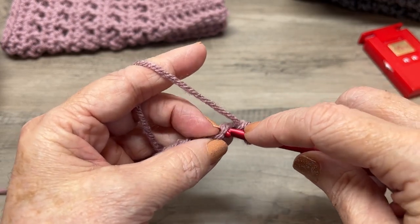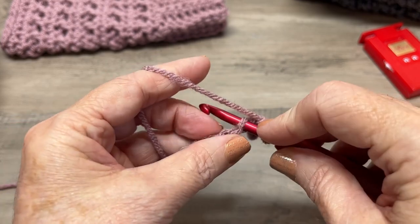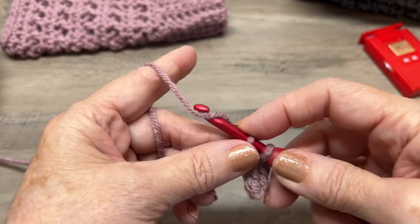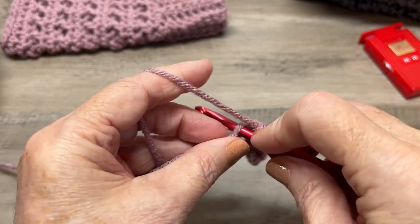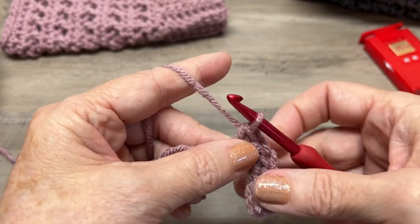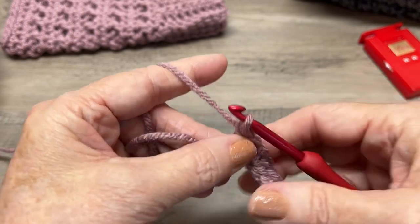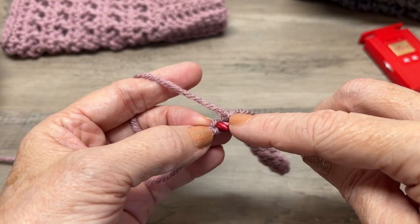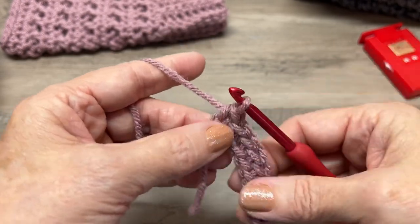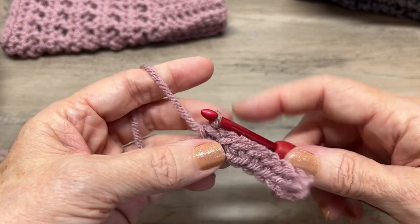Work single crochets across — one, two, three, four, five, six, seven, eight. That is our first row, so I'm going to mark row one.